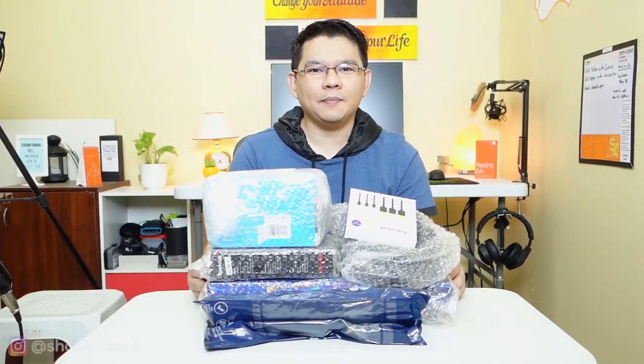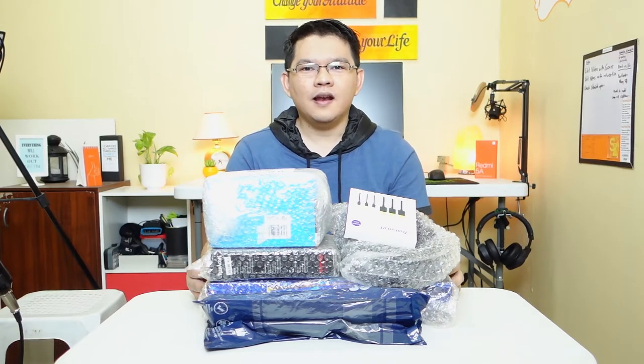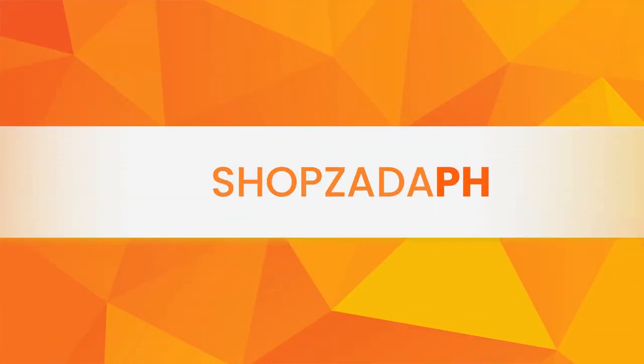Hi guys, this is Marvin from Shopsideofage.com and today we're going to do a not so massive tech unboxing episode 2. If you see anything you like in this video, I'll have it listed down below so you can check it out. Before we start, I would just like to promote my website Shopsideofage.com — aside from making videos here on YouTube, I also post written reviews with complete details on my blog as well as some tutorials and tips and tricks. Let's proceed with the unboxing.